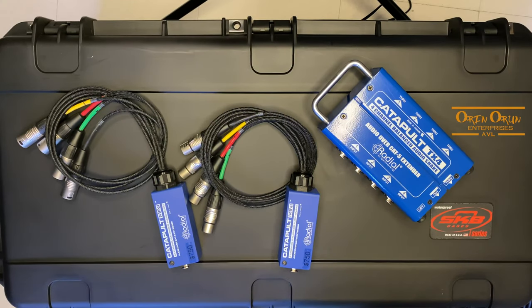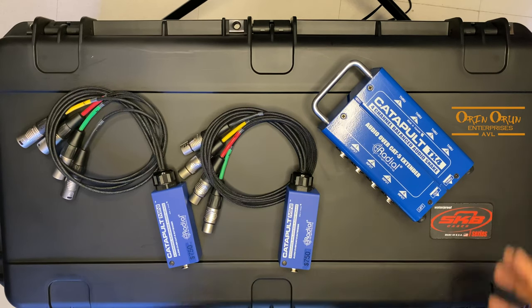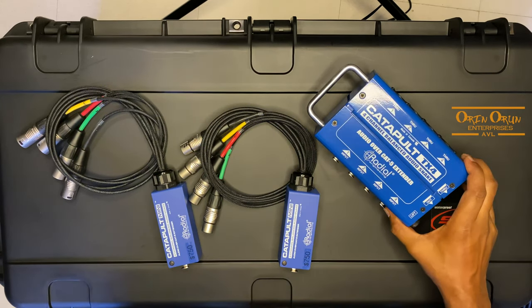We're going to look today at the Catapult system from Radial Engineering. Radial Engineering is a company out of Canada that makes some really good high quality products that are made in Canada, and they have really excellent quality at really good prices as well. So today we have the Catapult TX here.